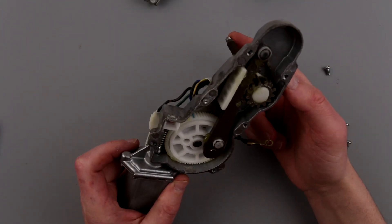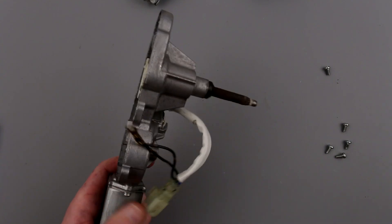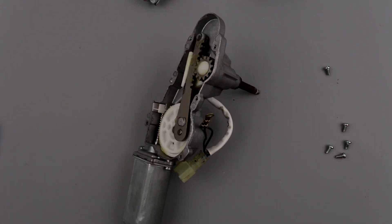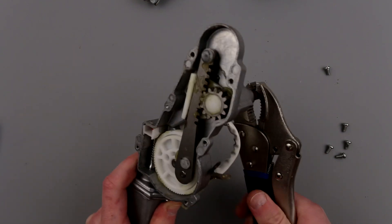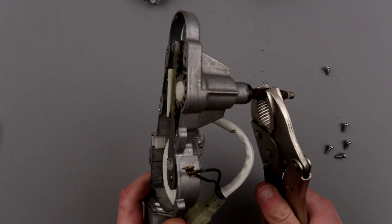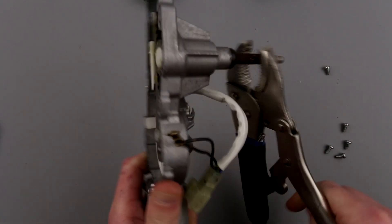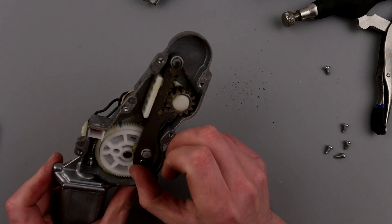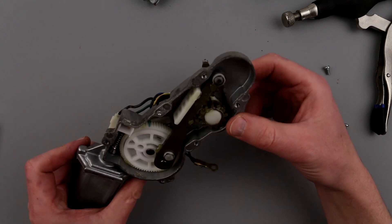The gears actually look pretty good — nothing seized here. So I suspect that this particular shaft or bushing has seized for good. Yeah, this thing is seized. I'm not sure if I'll be able to do anything about it.